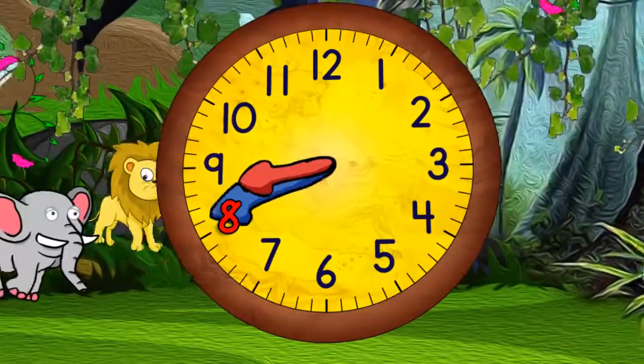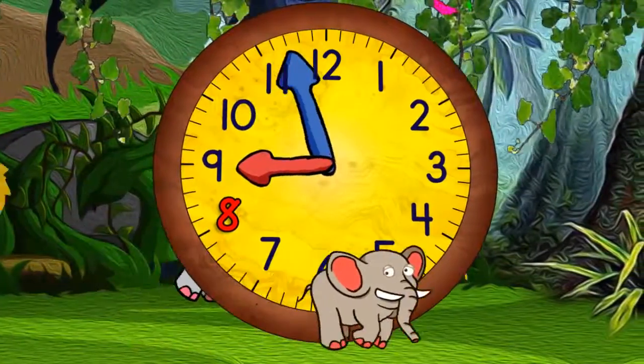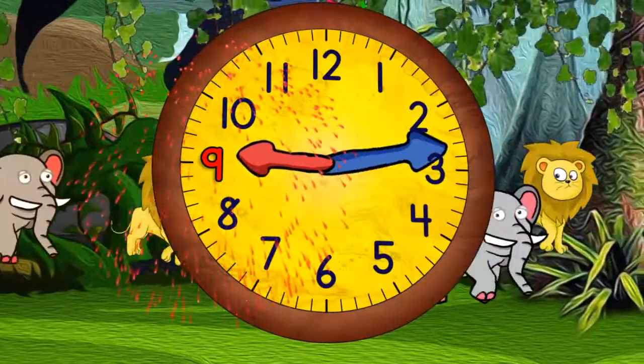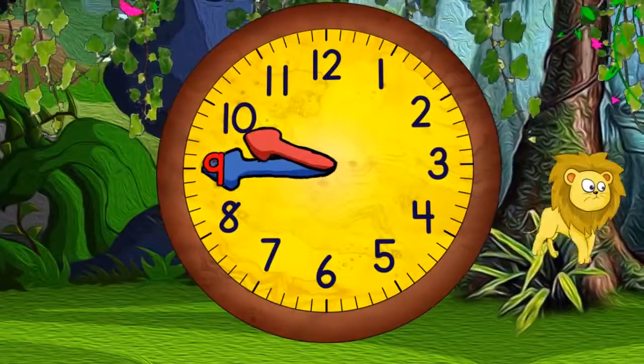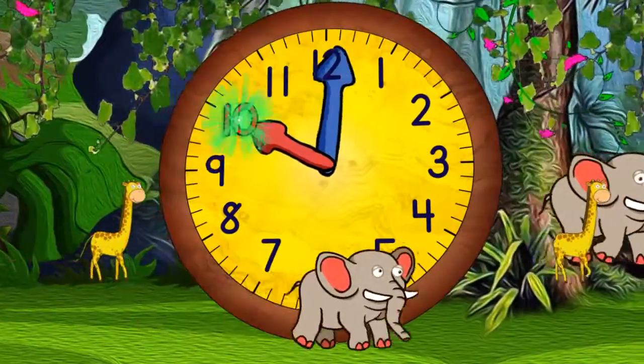Now quarter past eight. And half past eight. Quarter to nine. And nine o'clock. Now quarter past nine. Half past nine. Quarter to ten. And ten o'clock.